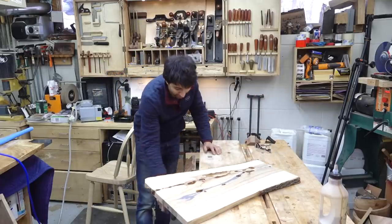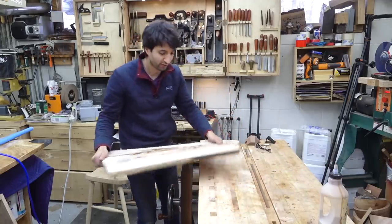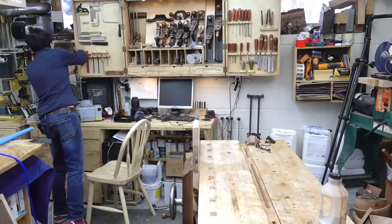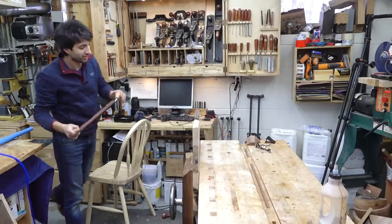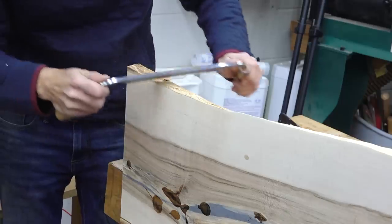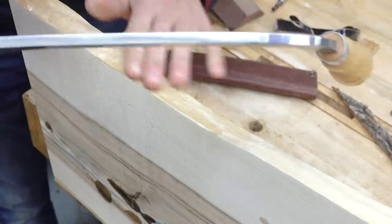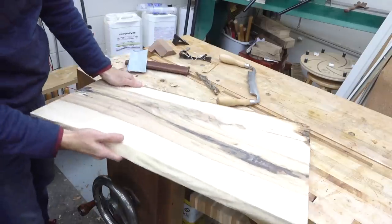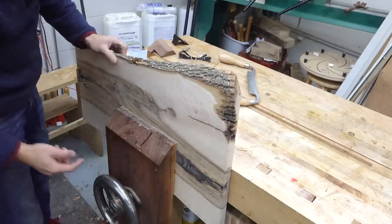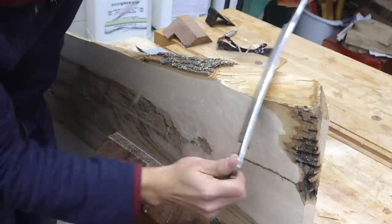Now I'm going to figure out what to do with the live edge on here. Since a good chunk of it over here is already missing and this is starting to pull away and fall apart on the other side, I'm just going to remove all of it so it all matches. Let's get a draw knife here and see what happens. That edge was pretty easy. This side has a limb area and a little epoxy that leaked from this crack into this area, so that might be a little more challenging to make look uniform.